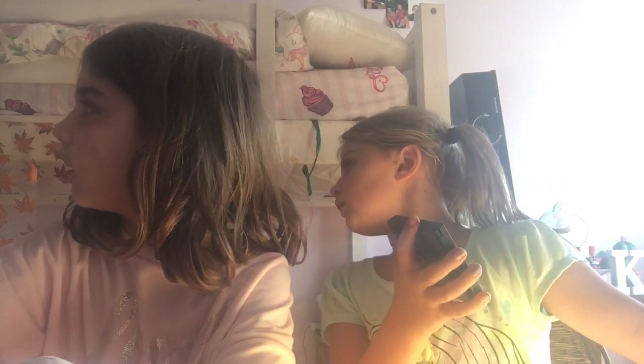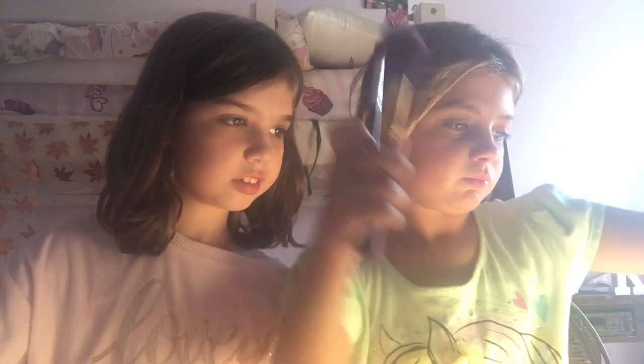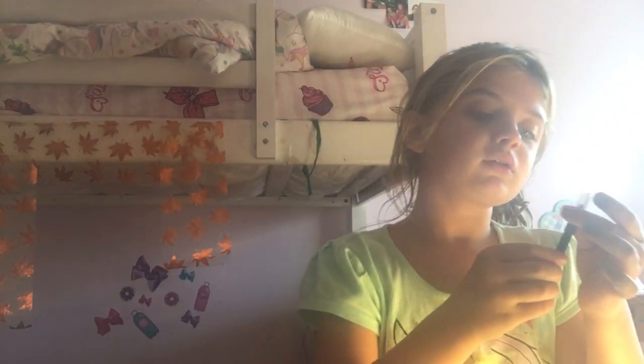Hello guys, today I'm with my friend Emma. We are going to be doing makeup. I'm using a tiny palette — I have an elf palette, a Pixie palette, and something from my drawer. These are for your eyebrows.